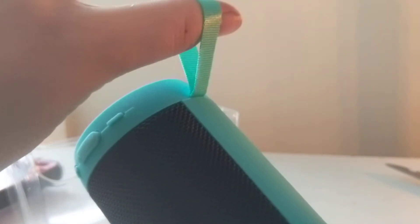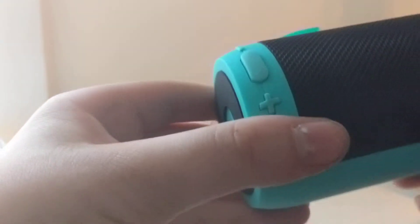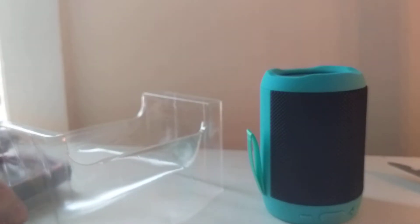And here is the rugged speaker. It has a handle thing — and wait a minute, I can push it in. Look at that. So let's get to connecting this thing and see how easy it is to connect.